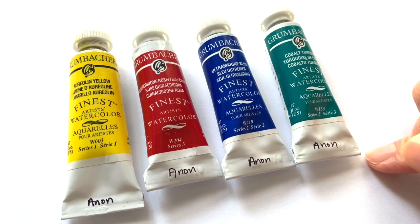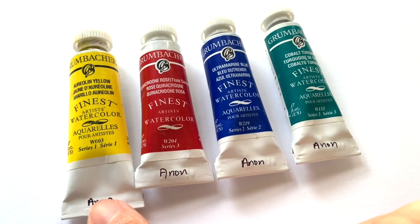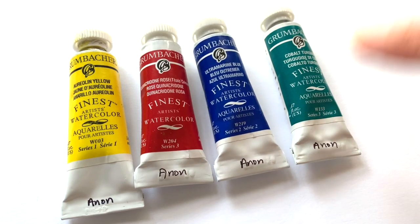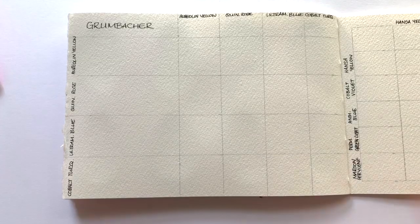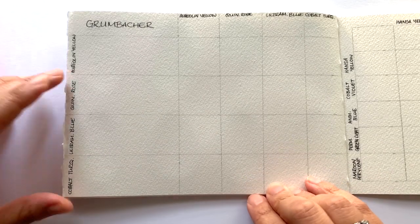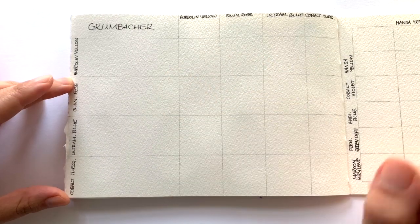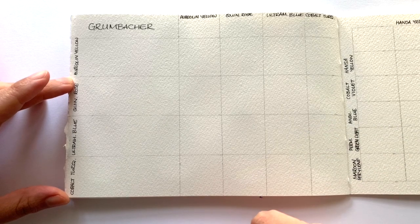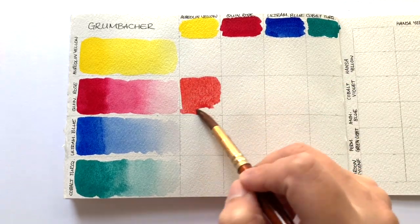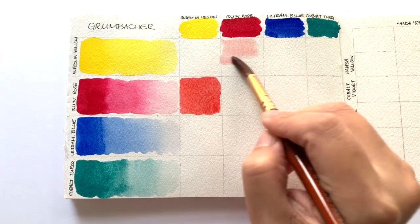I am incredibly excited to be trying them. I have Aurelian yellow, Quinacridone rose, Ultramarine blue, and Cobalt turquoise. Because we only have four colors to test, I thought it'd be good fun to try and do a color mixing chart with those four colors to see how well they mix with each other.